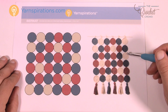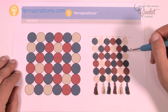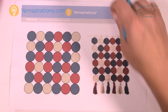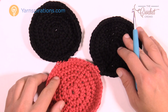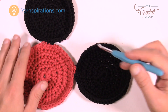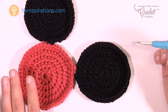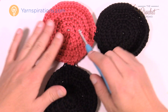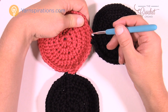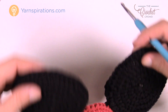I did the math: if you join three at the top, leave nine empty, join four along the side, leave nine empty, then join three and leave nine, join four and leave nine — you end up with the perfect circle to attach. Here's what it looks like — Mickey Mouse at this point! Be strategic about joining as you go. When you join, use the back loop only so you end up with a nice, clean, crisp line. That's what it looks like in the back as well.